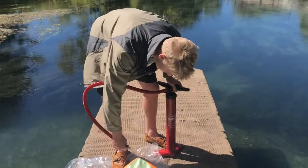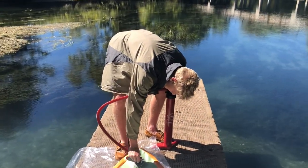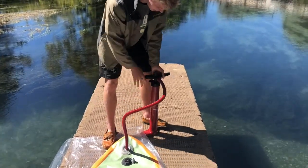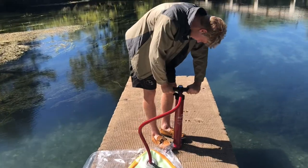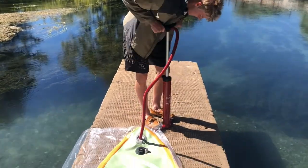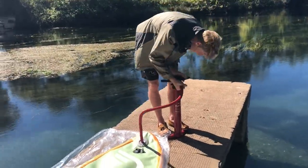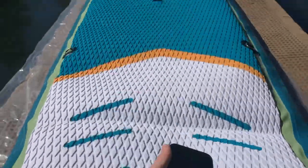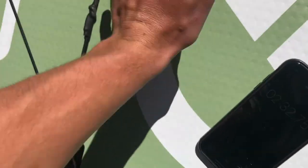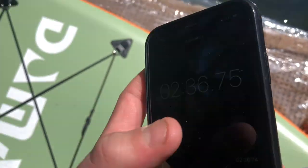Alright, we're gonna pump it up now. There's this little screw thing right here — you've got to make sure that it's up and not down so that the air can't go back in. To pump it up, just push it in and turn it. We're gonna get up to about 15 psi, which it has a little gauge right here. It is definitely pumped up and that took two and a half minutes.